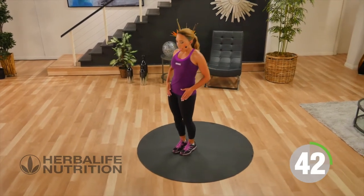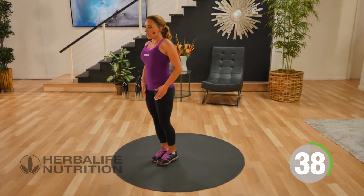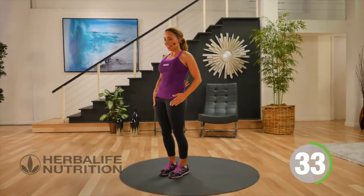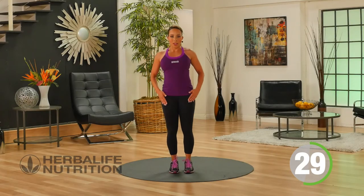You're going to feel one leg working at a time. Be careful to keep a nice flat back, hinging at the hips, not bending forward. Working your balance.